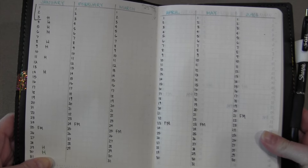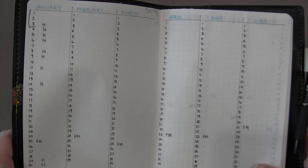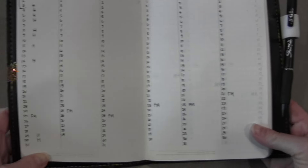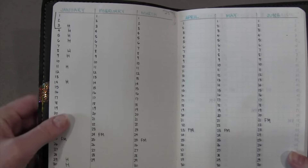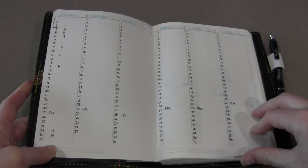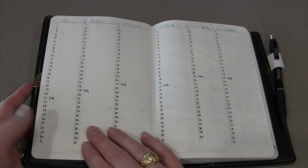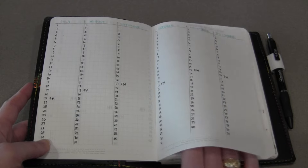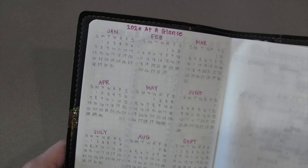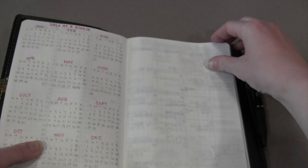I've got a couple of stickers tucked in here — Happy Planner stickers used for tracking things, which are the absolute best in my opinion. I keep track of my cycle and my headaches every single month, and I've been doing that since probably 2018 or 2019. This was way easier in the B6 than in the A6. I also track the full moon because I believe it has something to do with my headaches. Here I also have the 2024 at-a-glance, always done in pencil.